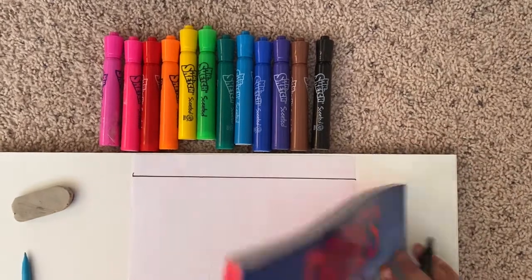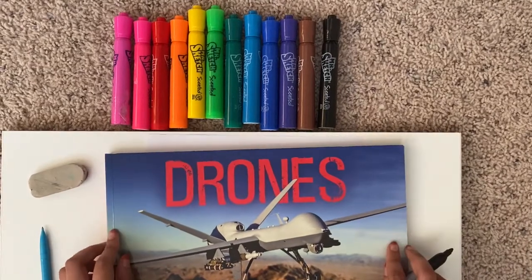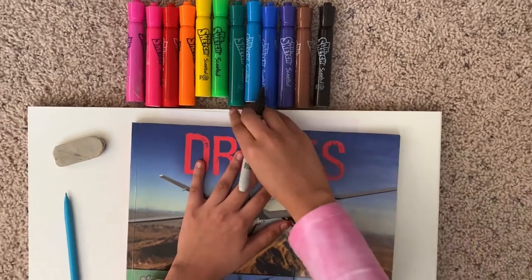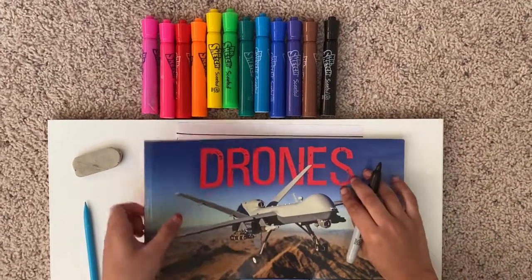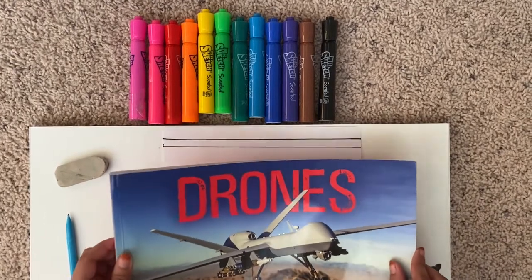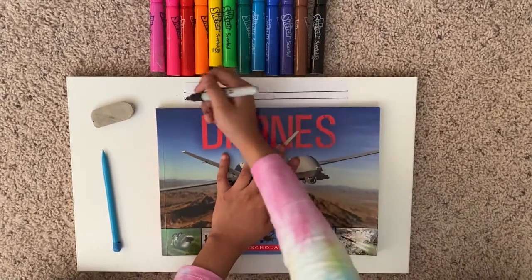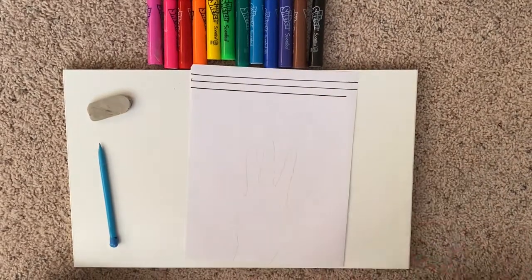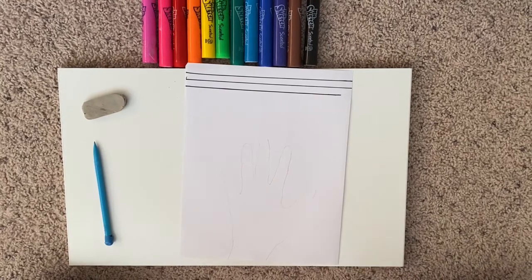Just like that, and you have a good line. Make sure you line your paper all the way down, but make sure you don't go into the fingers. Let me show you.